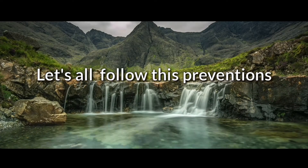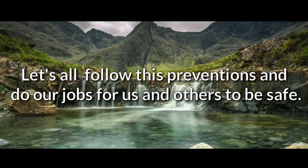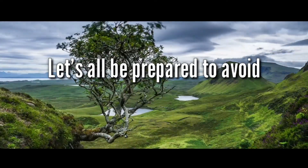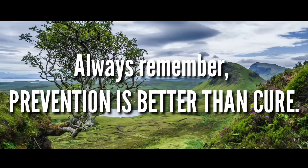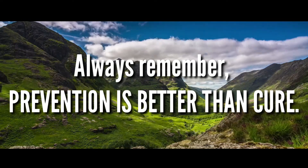Let's all follow these preventions so that we and others will be safe. Let's all be prepared to avoid excessive erosion and weathering. Always remember, prevention is better than cure.